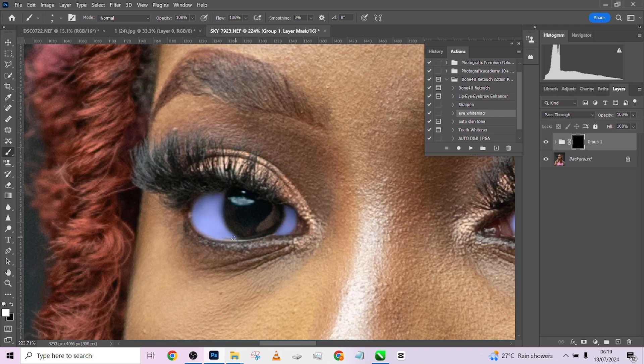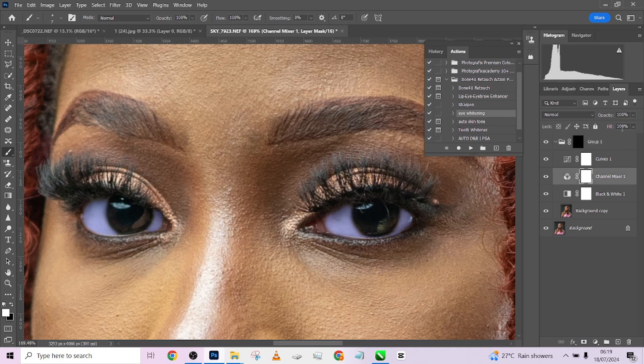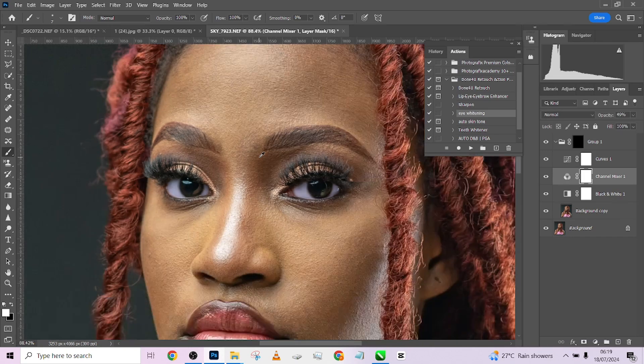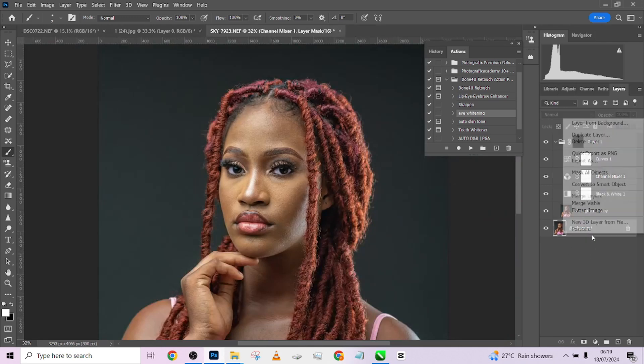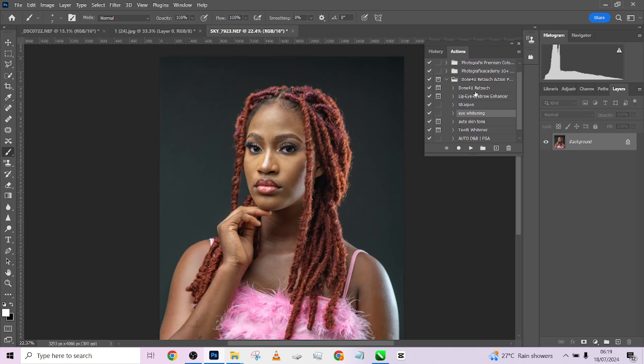We're done with the eyes. All we need to do is reduce the opacity, open up the groups, and find exactly where the blue stuff is. I think it's the Channel Mixer giving us the blue color in the eyes — I'm going to reduce that. If it suits your workflow, that's nice. I like it like this. We'll flatten that and get to work.